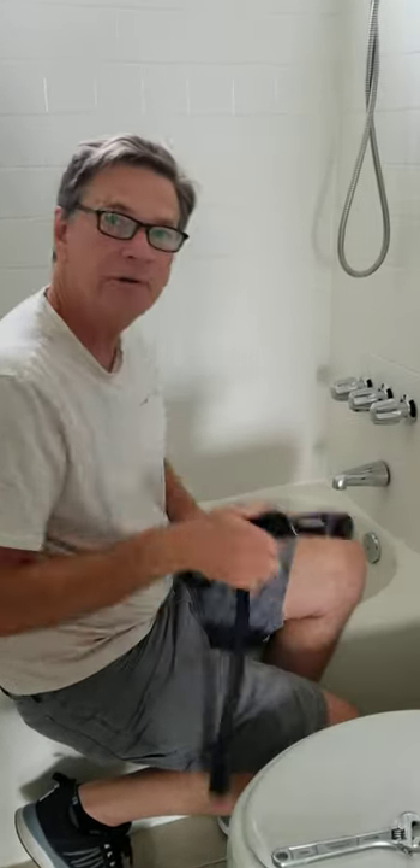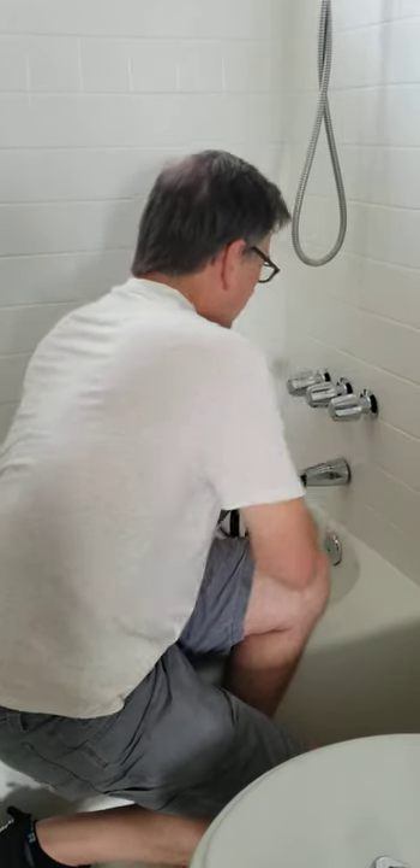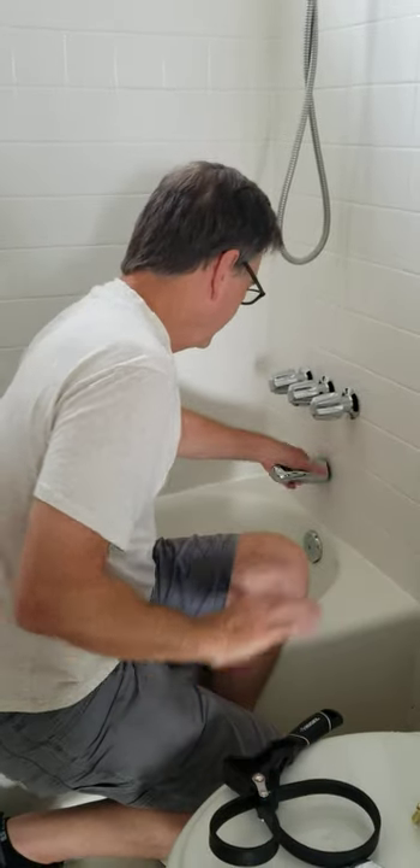First thing you're going to do is grab yourself a strap wrench. You're going to put that around the spout — that will loosen it up. Once you've got that loose, you're just going to unscrew it from the pipe.